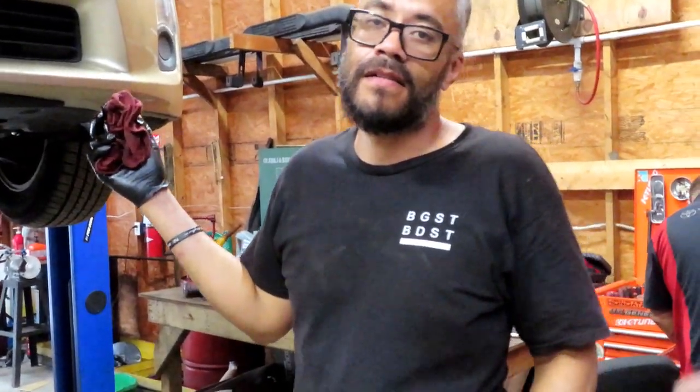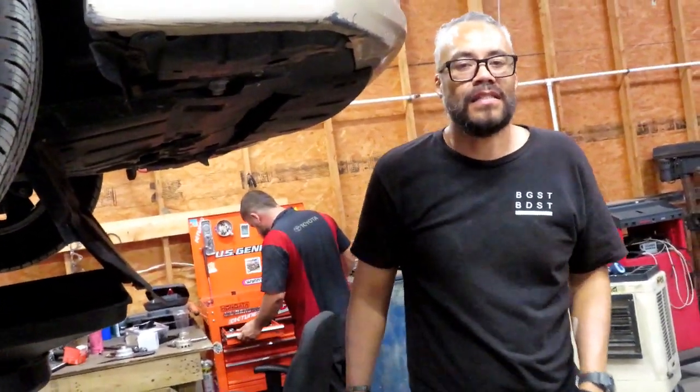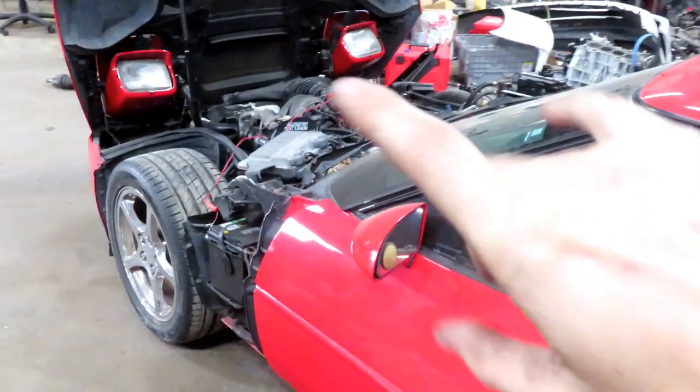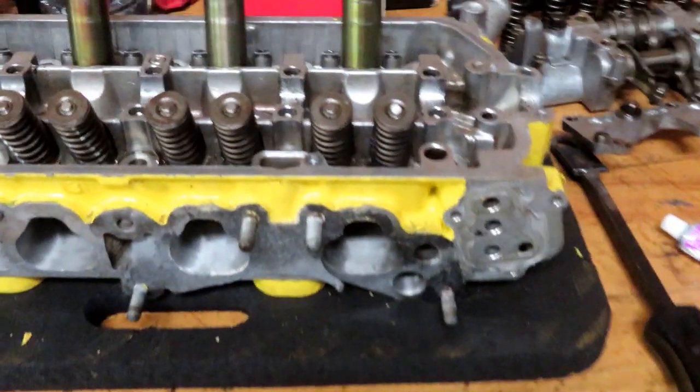Before we get started on the other side, quick shop update. Geo is doing an oil change on a Prius. We also have this Corvette Grand Sport — turns out the valves were loose, they weren't adjusted correctly, so we've got to fix that and then do a leak test to make sure it's all sealed up for the customer. Super cool old Grand Sport, I love it. Also, we've got the K24 delivered — going to throw that in tomorrow.